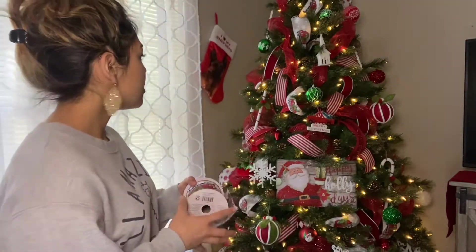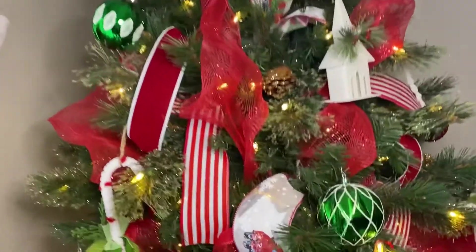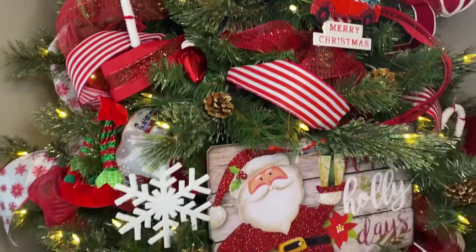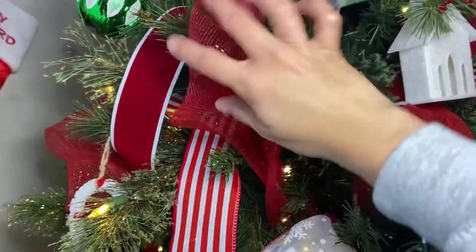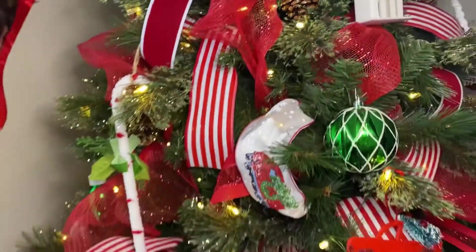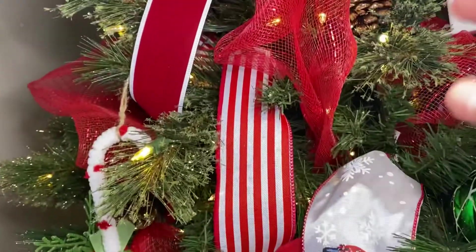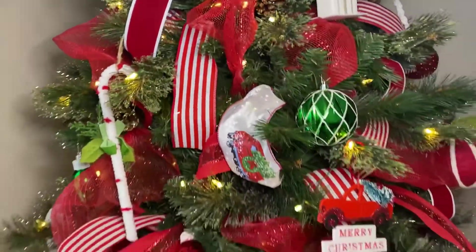The only one I don't have because I used it all is going to be this red mesh one right here. Here is a close-up shot of all the ribbons that have been assembled already. I do start with this red mesh one right here. This one is just a lot wider. If you have any holes or big inconsistencies that you can see throughout your tree, that is the best ribbon to put first on the tree so you can fill in all those spots, all those holes.